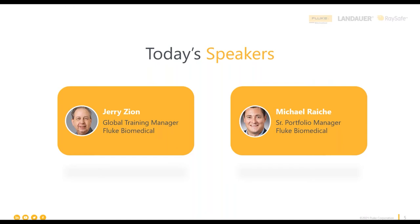Jerry is our global training manager here at Fluke Biomedical. He's actually been one of our customers in the past as well, managing his own team of biomeds. So he comes from an area of subject matter expertise of actually doing the work, and his perspective will be really important today.